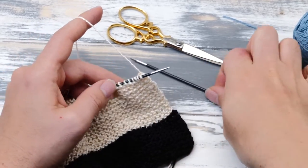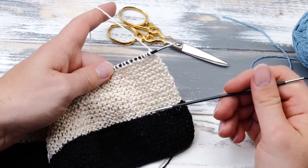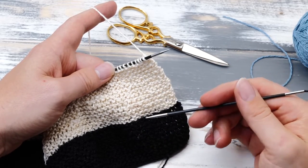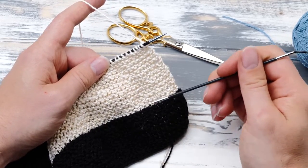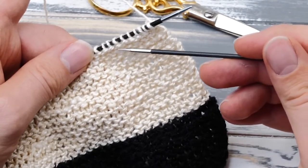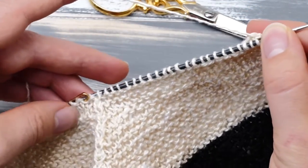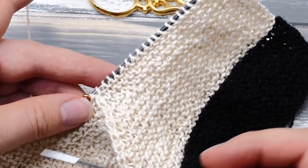26 rows later, I finished the white section. To count garter stitch, it's actually very easy — see those ridges? Each ridge stands for two rows. So if you're wondering whether you've knitted enough rows, just count those ridges: thirteen ridges, times two is 26. I'm at the right position to change to the blue yarn. As an alternative, you can also count the stitches before or after the double decrease to check.